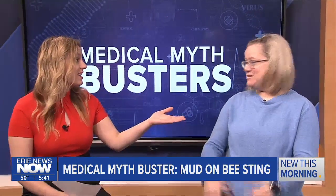Well, you heard it here — mud might not be your best choice, but apparently baking soda is the way to go. It's the way to go. From the studio, Becky Dawson, Megan Selenski, Erie News Now.